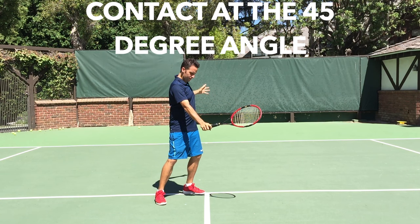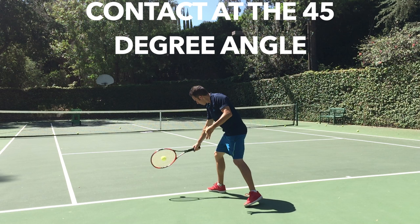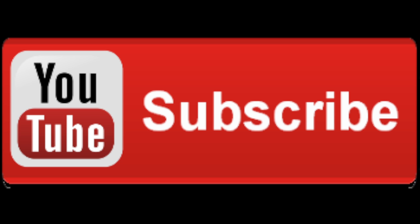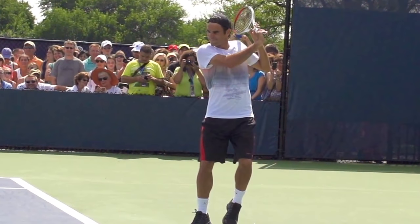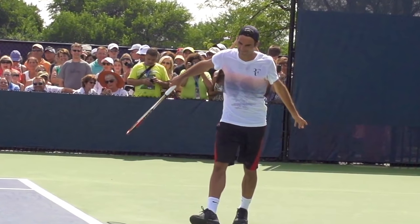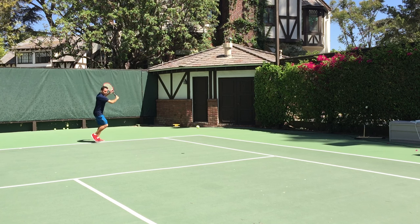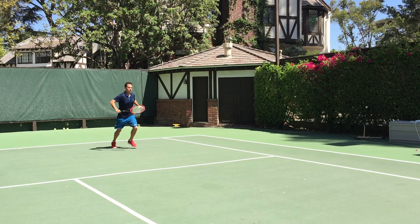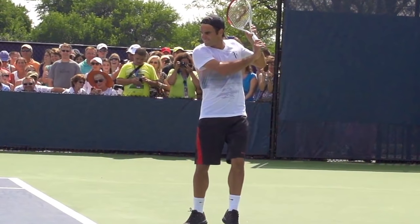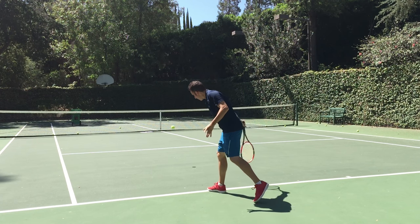If you subscribe to my channel, you've heard me talk about this — you want to make contact right here at the 45. If you haven't subscribed, go ahead and click that subscribe button now. Contact at the 45-degree angle: the racket has got to be slightly open, because we're swinging down at the ball, and with a neutral racket it would plop right into the net. How open should it be? It depends — something you'll have to feel and practice with trial and error. For a knifing, deep, penetrating slice, the more downward motion you have on your swing, the more open your racket face can be. This is something you really have to feel.